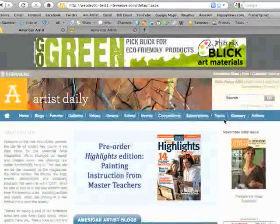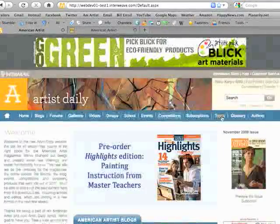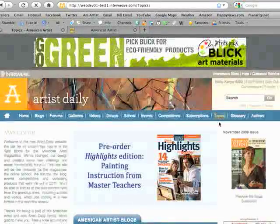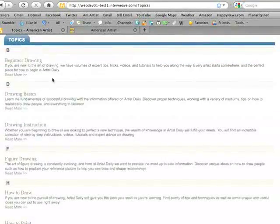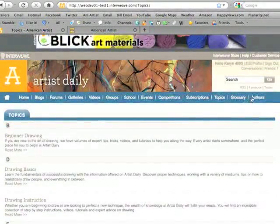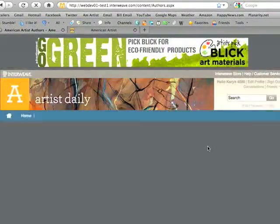Some of the new features on this site are the Topics, Glossary, and Authors Index, each one sharing new areas of the site. If you click on Topics, a new page will upload so that you can see all of our header topics on the site, containing blogs and free PDF downloads for you to enjoy. The Authors Index takes you to a page that shares information about all the blog authors, so that you can learn a little bit more about them.